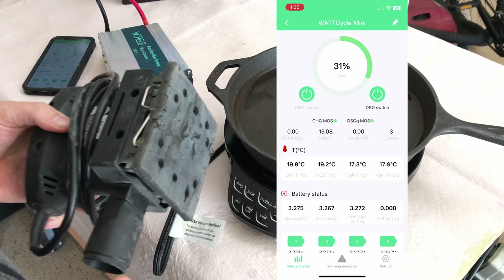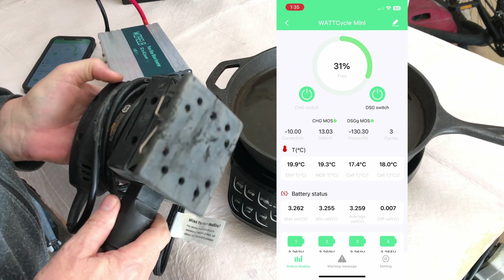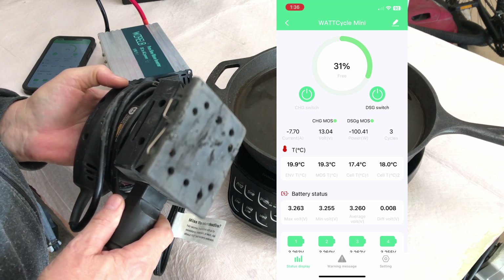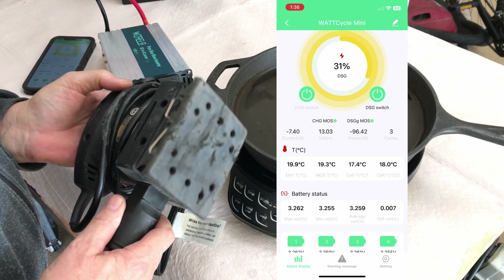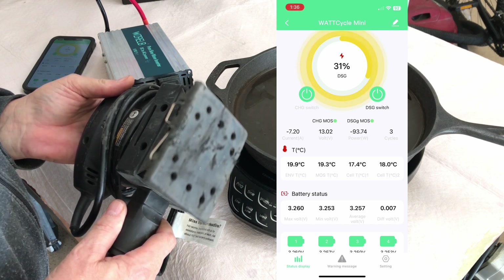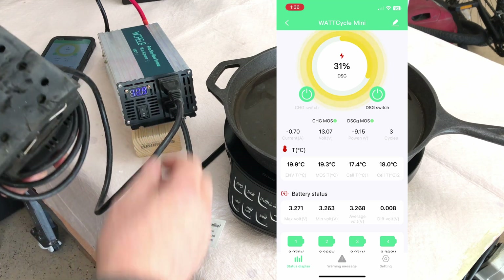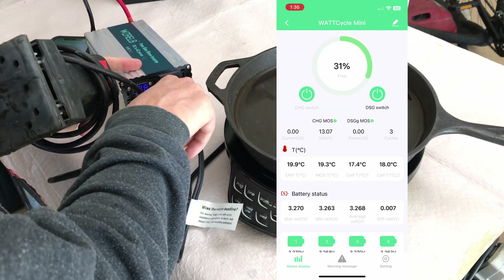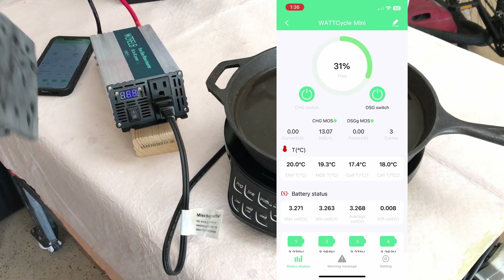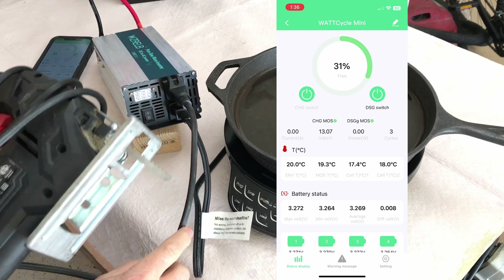Let's start with the palm sander. That was about 130 watts — a piece of cake, not even a challenge. Now let's try the jigsaw.